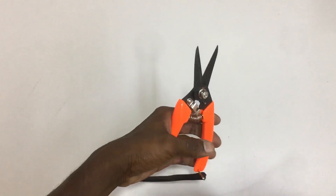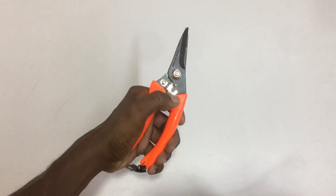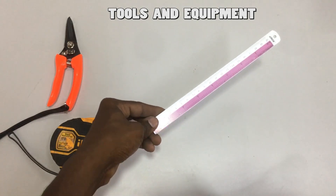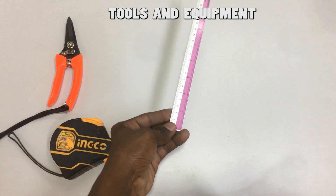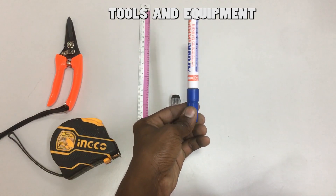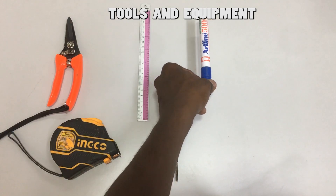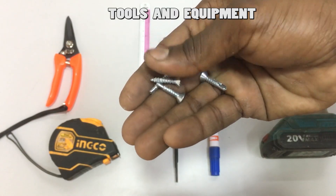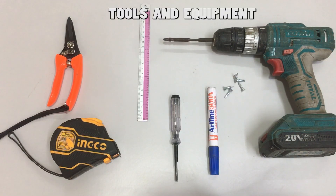Let's prepare the tools. We need a metal cutter to cut the metal trunking, a measuring tape to measure the metal trunking, a ruler to make the cut line, a test pen to scratch the line on the metal trunking, a marker pen to highlight the cut lines, and lastly a battery cordless drill with self-drilling screws. Now all the tools and equipment are ready.